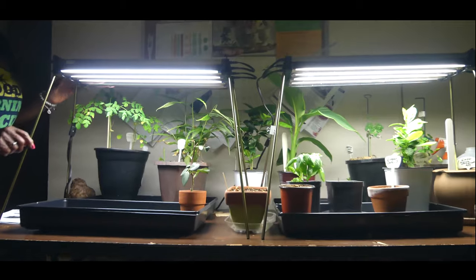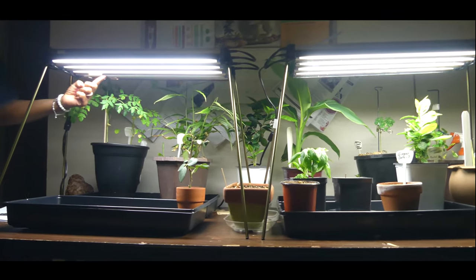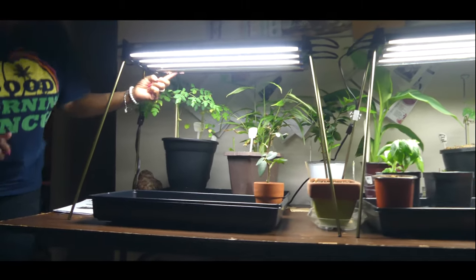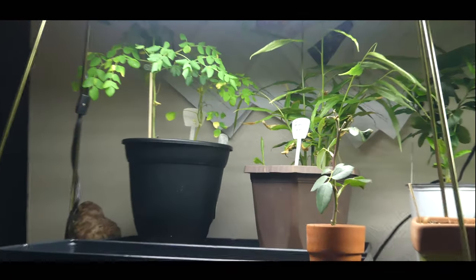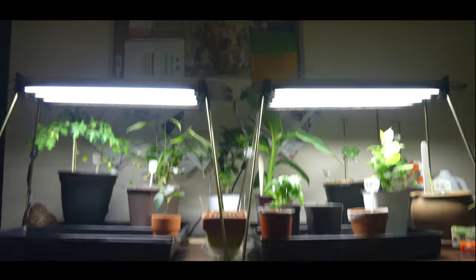The Jumpstart T5 grow light is now installed. We were having problems with the bulb in the back — it was loose — however, we did get it to turn on. So now I have my second T5 grow light.